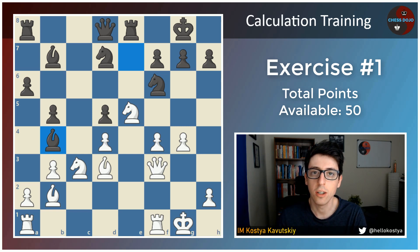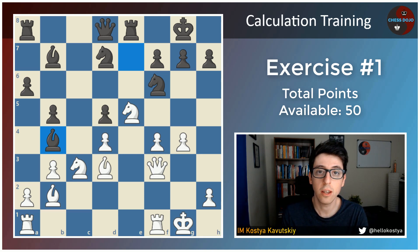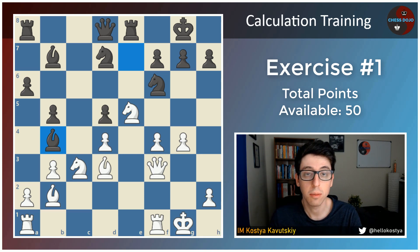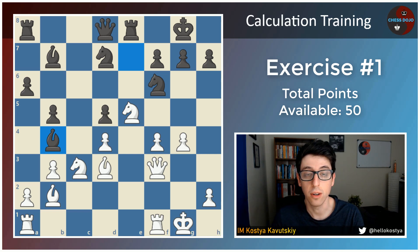Hey folks, in this video I'd like to start a new series of videos all about deeper calculation. What I'd like to do for this video is actually offer you guys a training position to work on as your calculation training for the day.